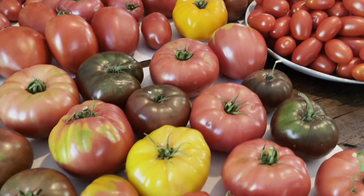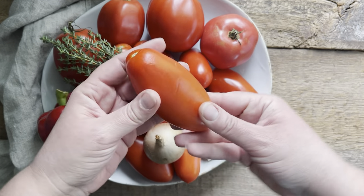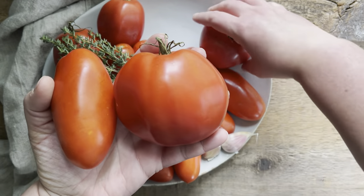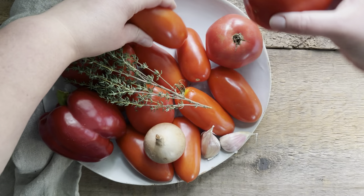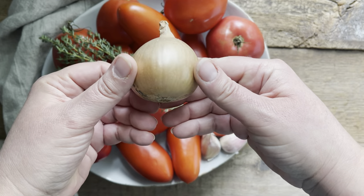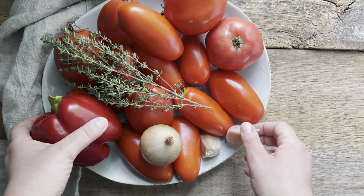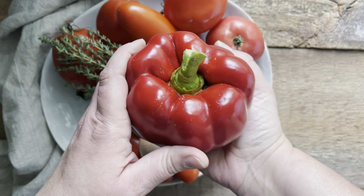Here's what you'll need: about four pounds of paste tomatoes, chopped — that'll be about 12 cups of large diced paste tomatoes. I usually throw in one or two heirlooms just for a little extra flavor, but paste tomatoes give you the best texture because they're really meaty. You'll need one small onion — I'm using yellow, but red or white works too — and two very large cloves of garlic. Possibly the star of the soup is a big sweet red bell pepper.